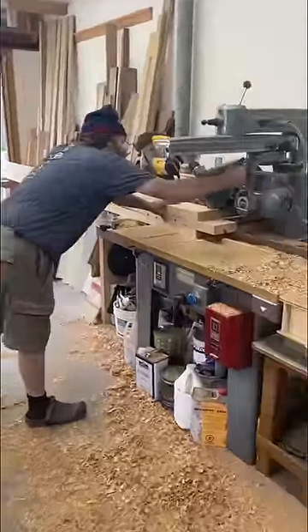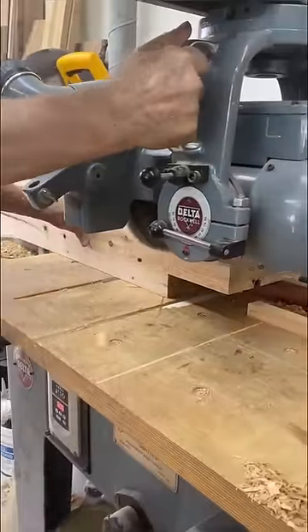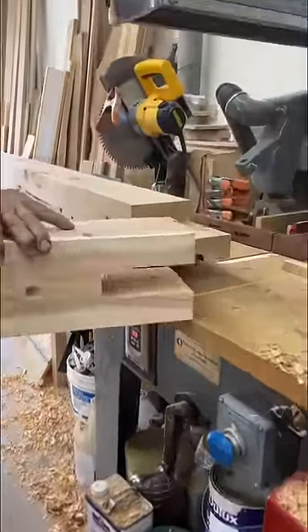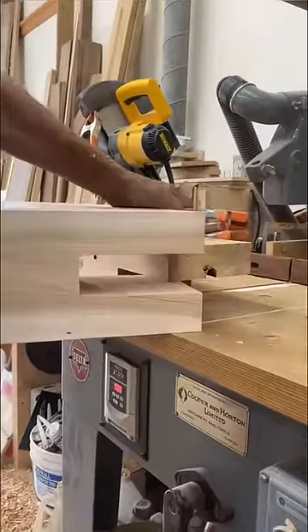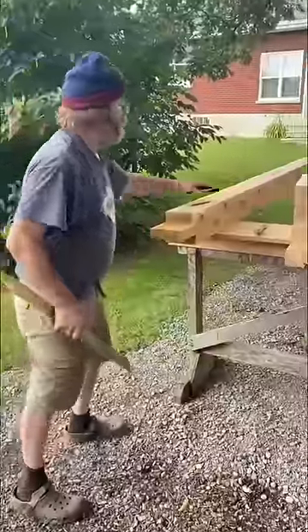One of my most favorite machines to use is the 1950s Rockwell, carrying a trenching head made by Wadkin which can cut up to two inches wide. Here I'm just test fitting it, because I can sneak up on it. It's basically a high-speed shoulder plane.